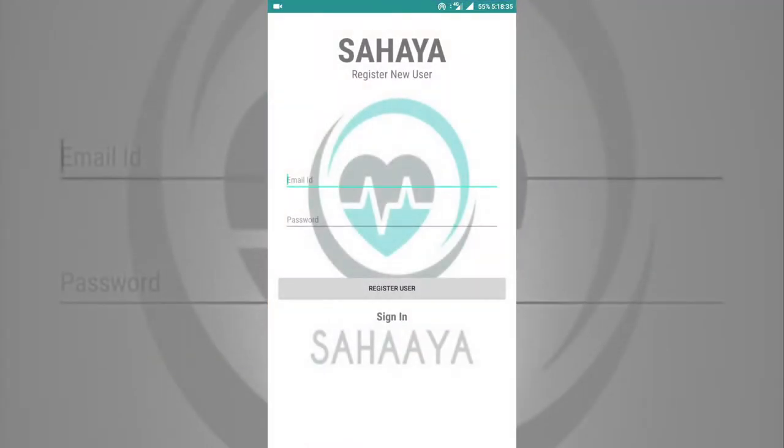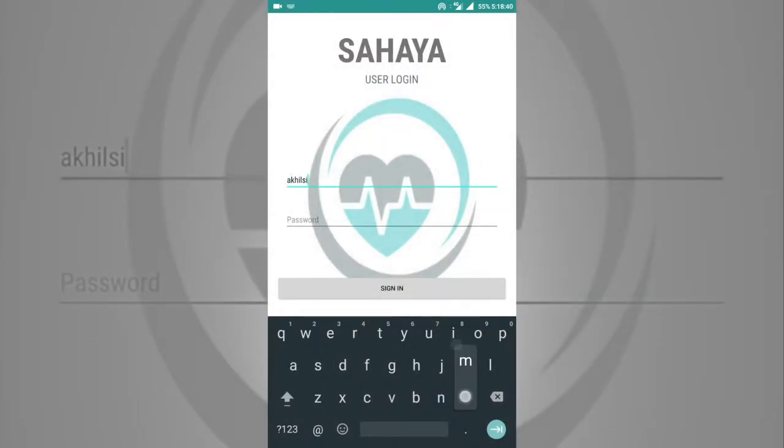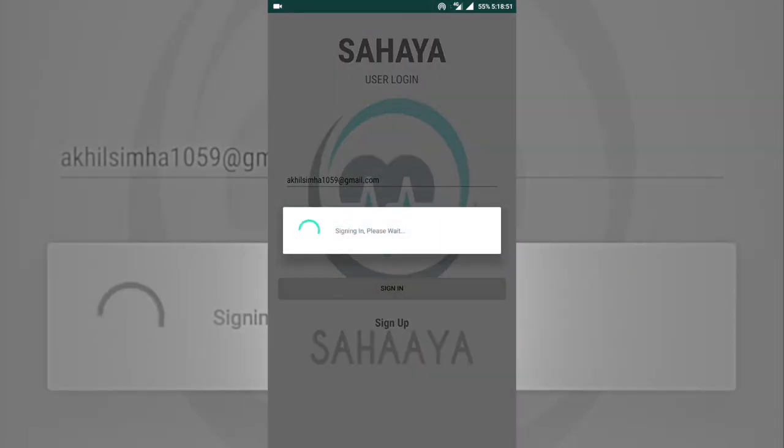The mobile application is built for the Android platform, in which the caretaker needs to register for the first time. Later, a one-time login is needed. After successful login, the caretaker will be taken to the dashboard.